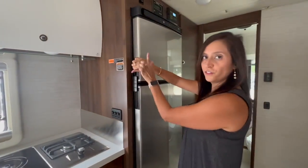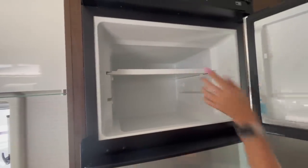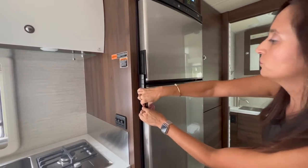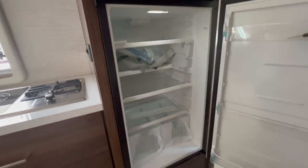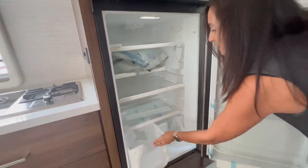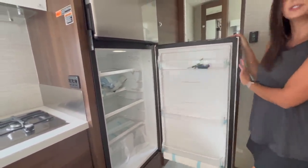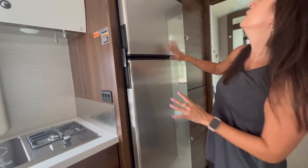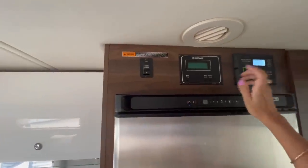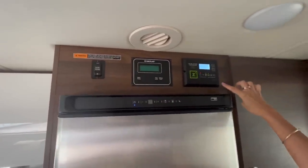Right here is the freezer and refrigerator. The freezer is a good size with an adjustable shelf and an adjustable bin on the door. Below is the refrigerator — nice and big with four levels of storage, a couple of really deep bins, and three adjustable storage bins on the door. Directly above is the slide switch, the water pump switch, the tank and battery level check switch, and the solar charge controller.